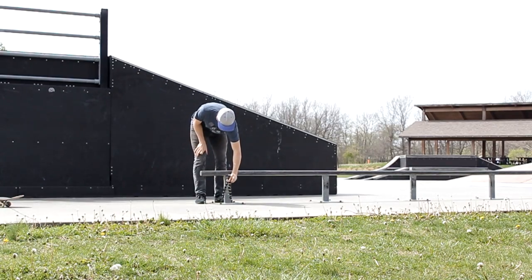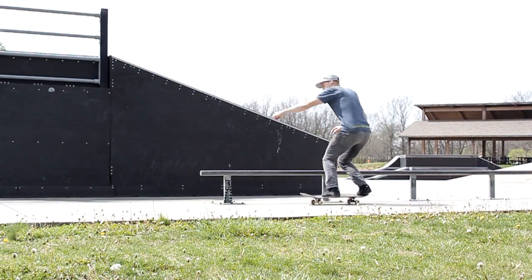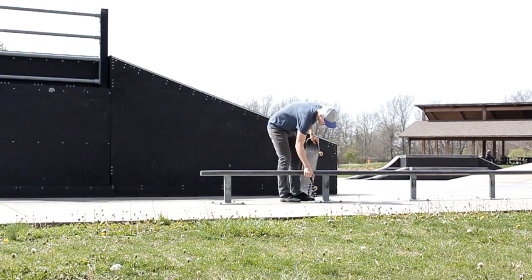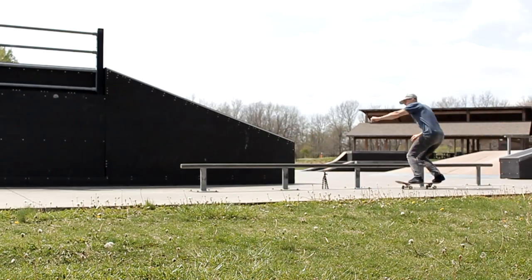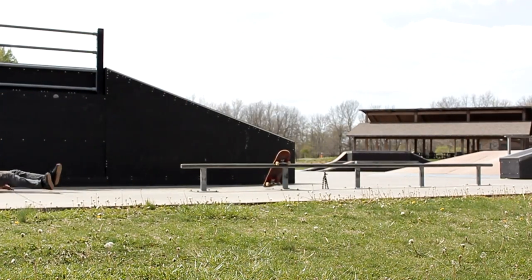Alright, I've ridden around for a couple minutes and stretched. First thing I'm gonna do today is front board training on this long round rail. I'm gonna just put a marker next to the rail so you can see how long I've gone. Every time I go longer, I'll move the marker farther back and see how much I can do. I think that's pretty good for today.